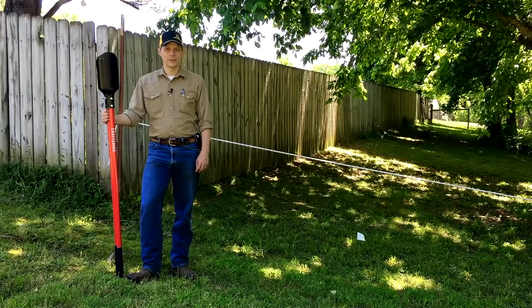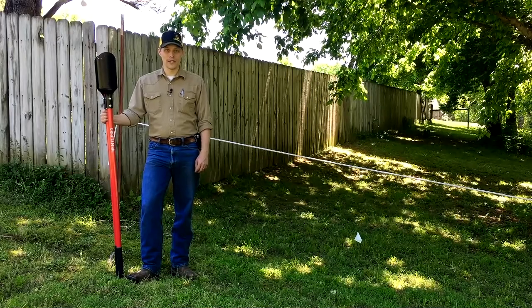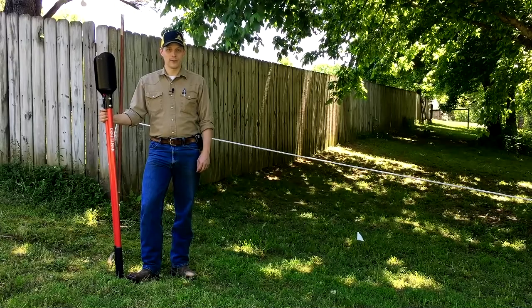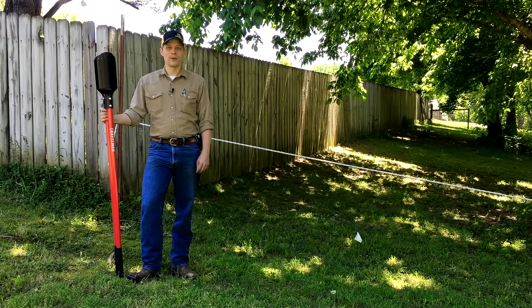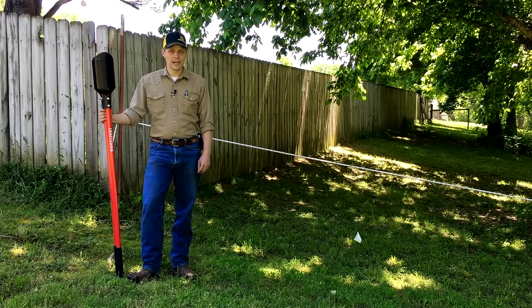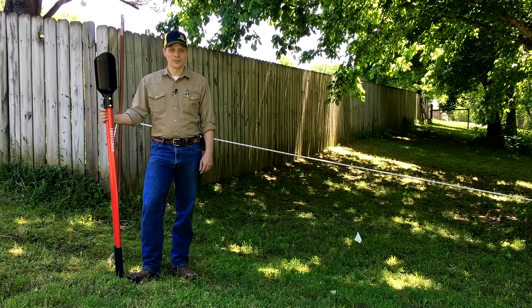Alright folks, remember before you use a post hole digger, know what's in the ground beneath. Also, wear a good pair of gloves since they love putting blisters on your hands. If you liked this video and found it informative, please give it a thumbs up — that really helps our channel. If you want to see more videos like it, please subscribe and make sure the bell notification is activated. We try to upload videos along the lines of DIY, farming, and homesteading on about a two-week schedule, though in the summer it can get a little delayed because we're so busy. I appreciate you all watching, and have a great day.